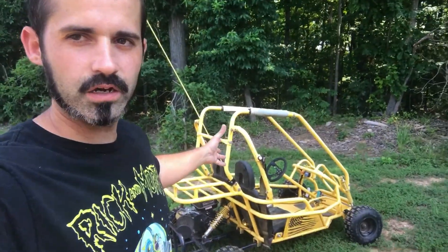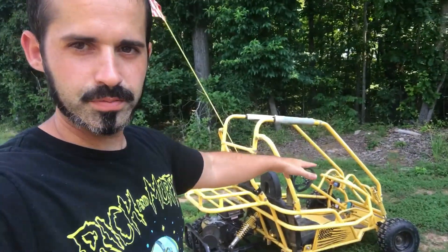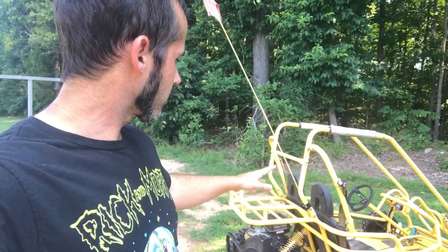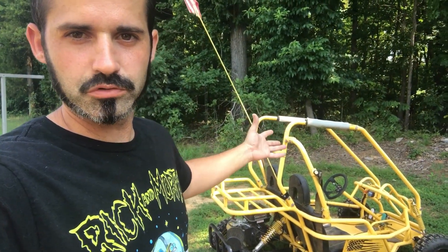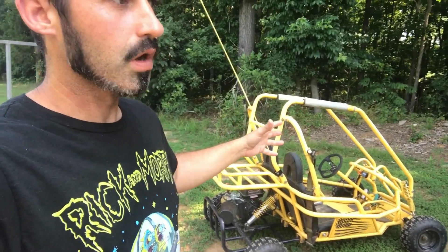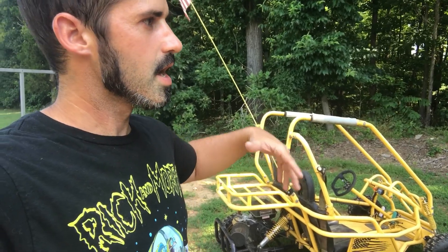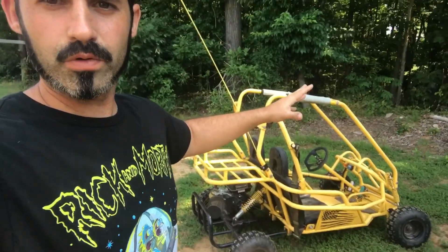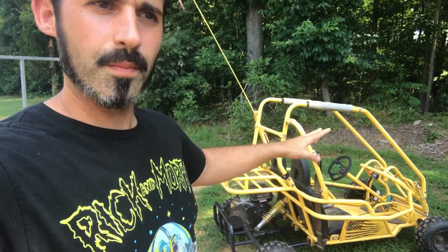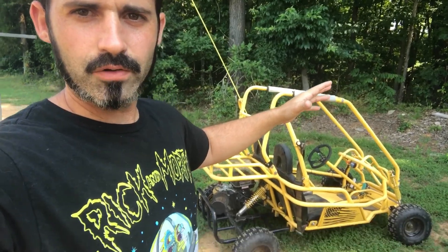I got this frame a while back, paid like 150 bucks for it, and all I had to do was put an engine on it. It's a pretty nice frame — it's got full suspension in the front and suspension in the back, so it's one of the more comfortable go-karts I have. But the one big issue with it is it's one-wheel drive, so I really can't make a lot of power and have it be functional or useful. Too much torque and it pulls the rear end to one side, or it just won't hook up — won't get any traction at all. So it's pretty much useless off-road. If I back off the torque and make it more functional, it rides really well but I don't have any get-up-and-go.